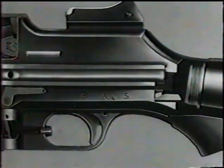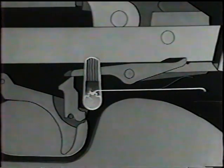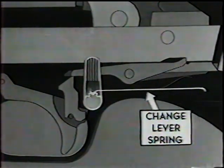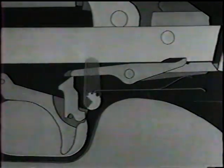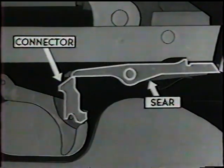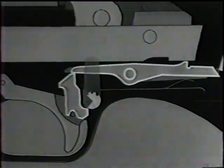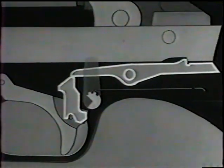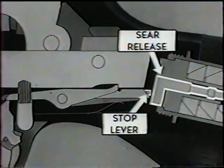Now let's see the difference in action between the full and slow rate of fire. At the full rate, the change lever spring holds the lever in this position. The connector is held against the sear and keeps the sear nose depressed, so the rifle will keep firing until the magazine is empty or the trigger is released. Watch this action as it continues, and note that the sear release is stopped from hitting the sear by the stop lever.